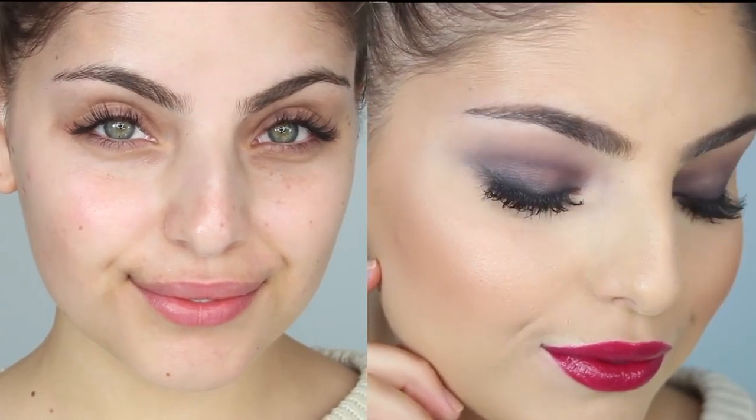And for lips, I applied this beautiful Colour Jolt Lip Paint in the shade 35, just for a beautiful striking pop of colour. And that is pretty much it — I hope you guys enjoyed and I'll see you guys next time.